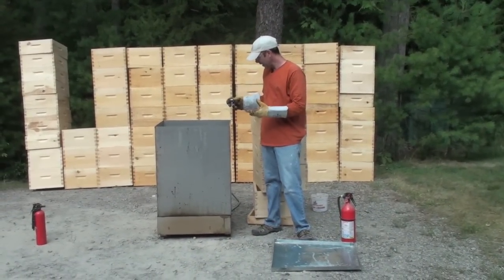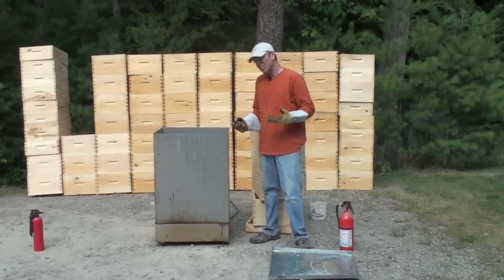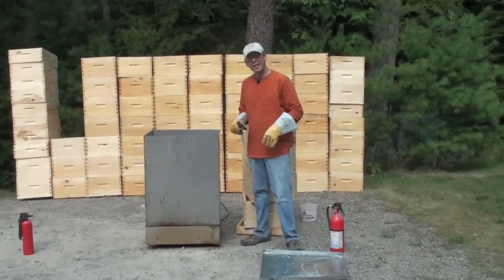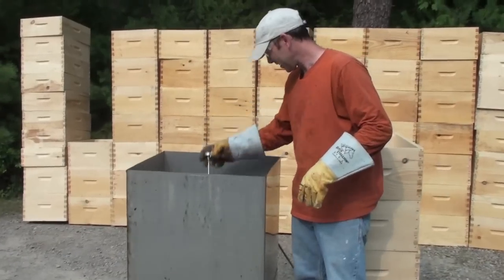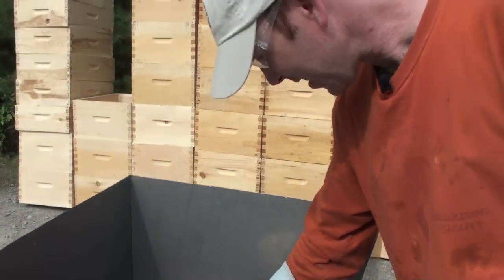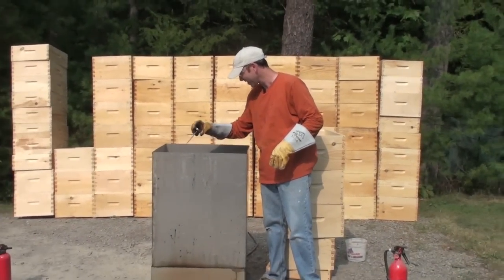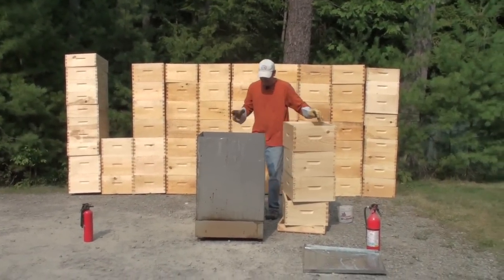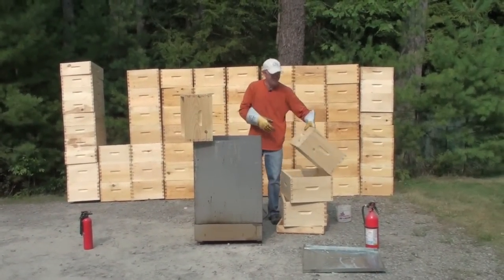The wax is starting to smoke, which is a good indication we're getting right around 300 degrees. Flash point on this wax is about 450 degrees, so we're a fair way from that. To be sure we're at a safe temperature, we'll put our thermometer in — and it reads 300 degrees. Beautiful. Now I've developed a strategy to maximize the number of pieces at once in the tank, which is important when you're doing a lot.